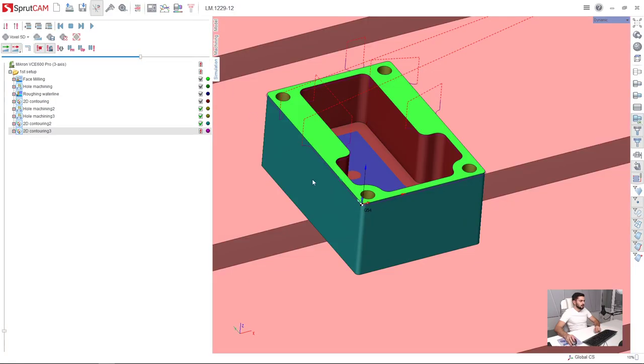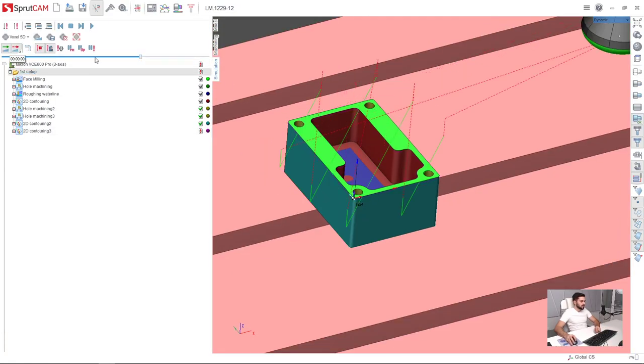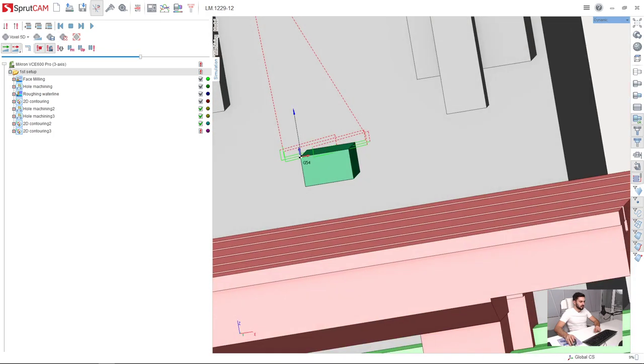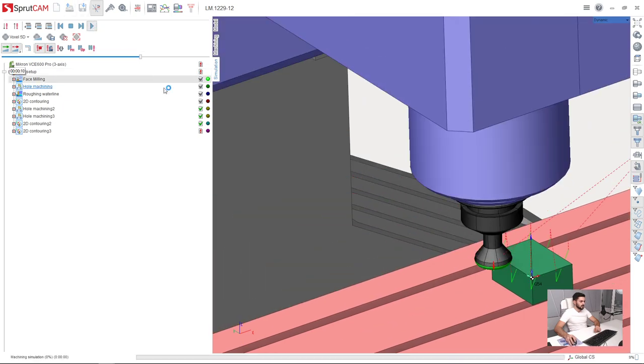I go to the simulation page, select the first setup, press reset workpiece. Here I have the initial state of the workpiece and press run.